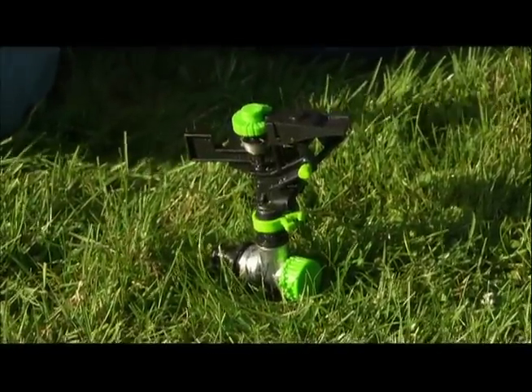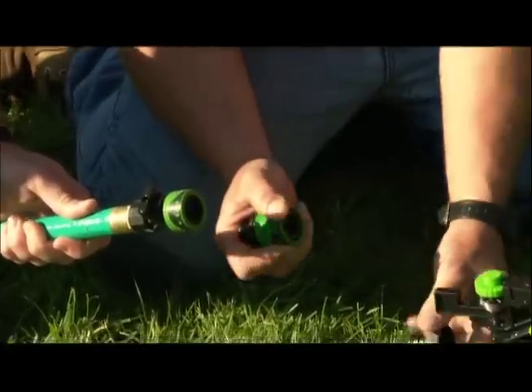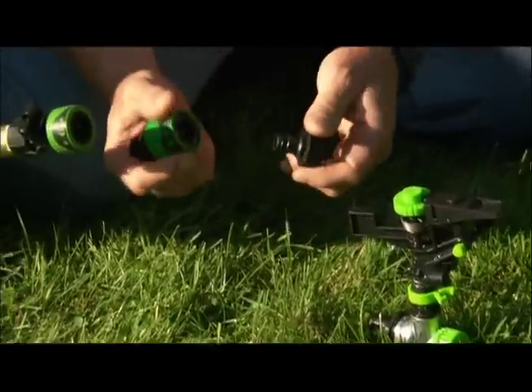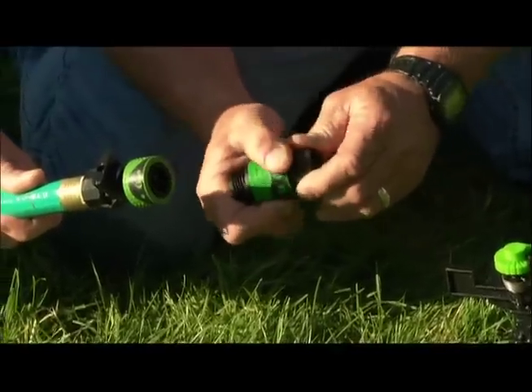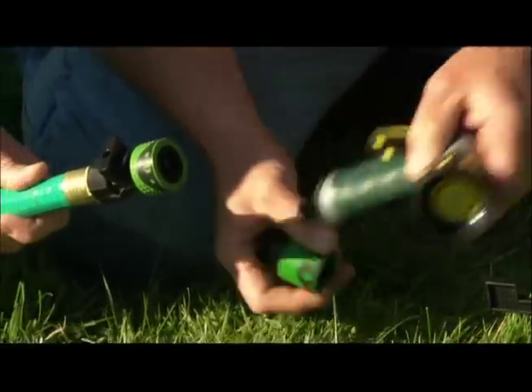What is this on the end of the hose? This is a quick connect coupling. You screw it on each end, and then when you change sprinklers you simply lock on like that. Or if you want to put on a handheld spray, it goes into place and you don't have to do all that twisting — it's going to save you some time.